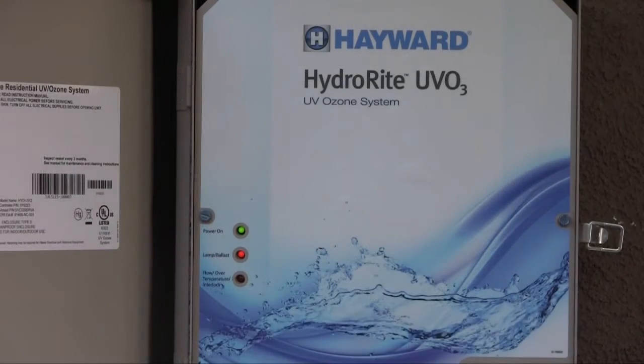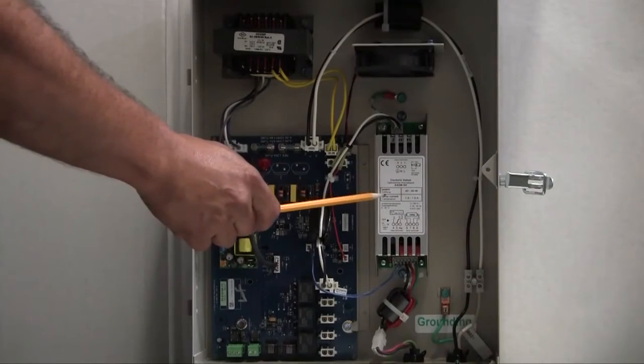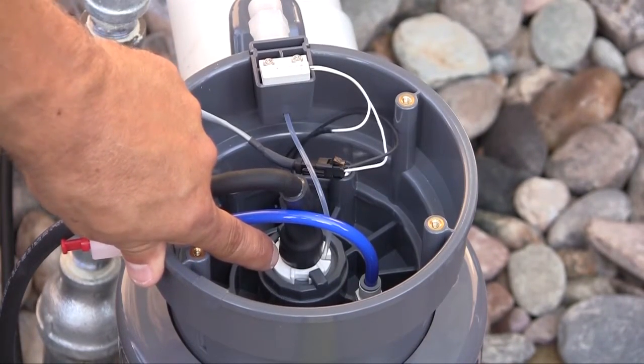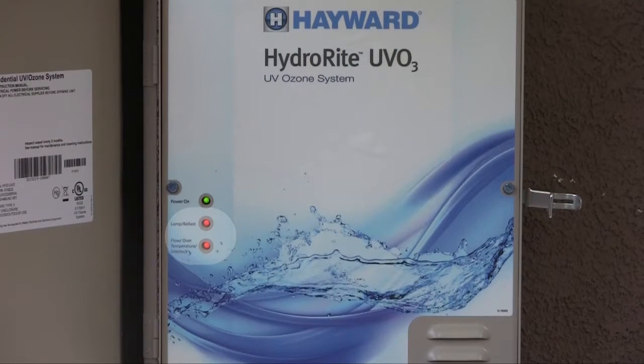This red lamp or ballast LED indicator will come on when there is an issue with the lamp or ballast. It will also light if there is a problem with the connection from the ballast cable to the lamp. Note that the lamp has a defined life and will eventually need to be replaced. We will cover the UV lamp replacement later in the maintenance section of this video. The HydraWrite Flow Over Temperature Interlock LED will light along with the lamp ballast LED and the unit will shut down due to the following conditions.